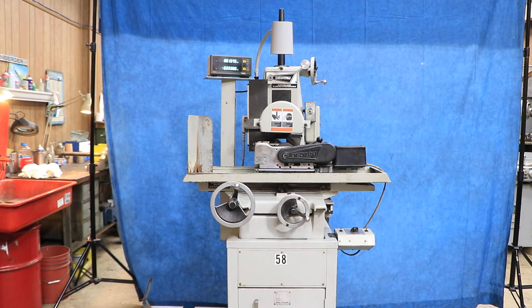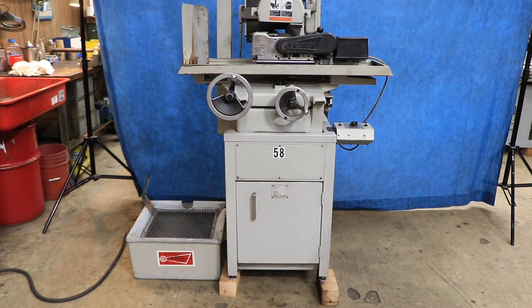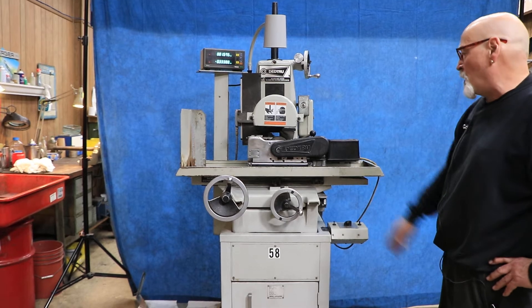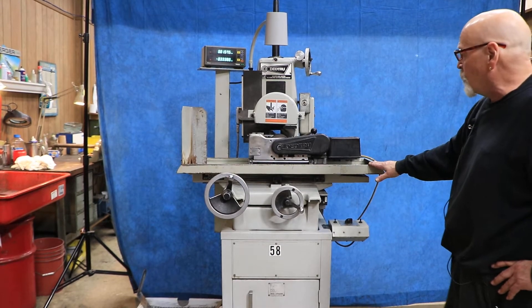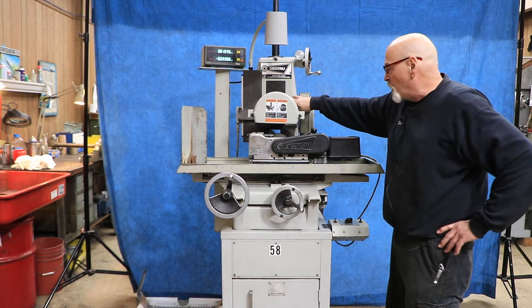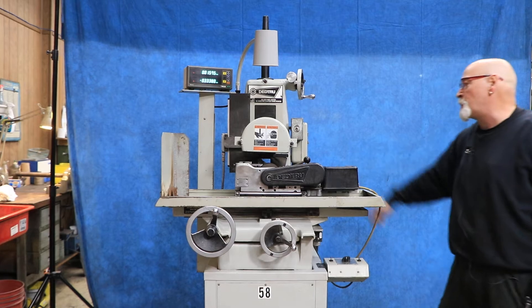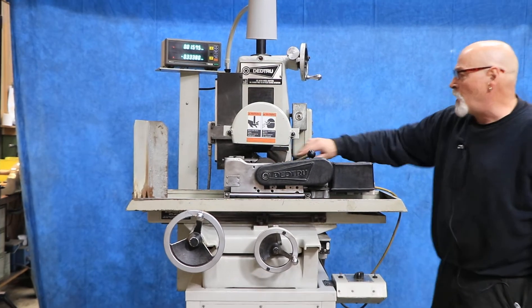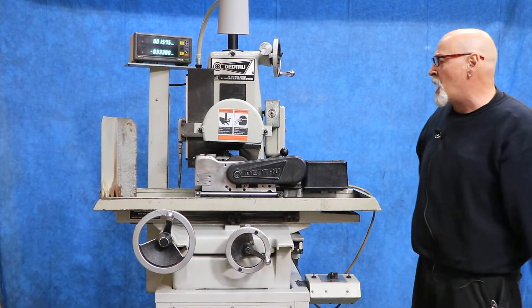Today we're going to show you the Dead True Centerless Grinding Machine. This is actually a special Harig 6x12 size hand feed surface grinder. Dead True put their name on it and they have a different spindle — a heavy-duty 3 horsepower pulp spindle — and they also have a through hole that goes directly through the column in case you're through-feeding rods.